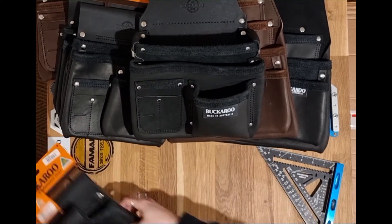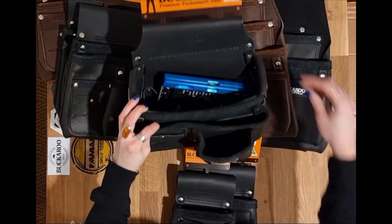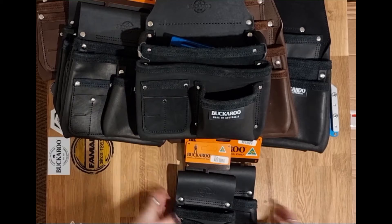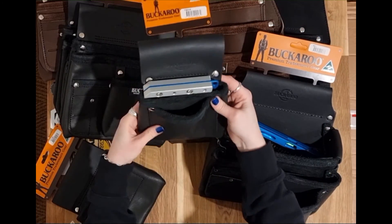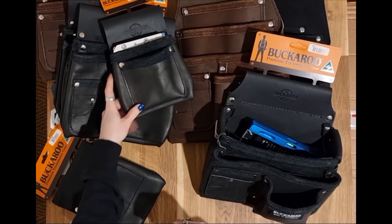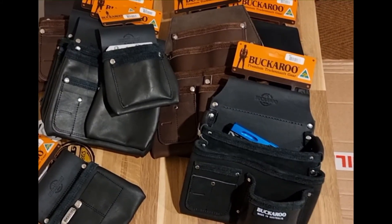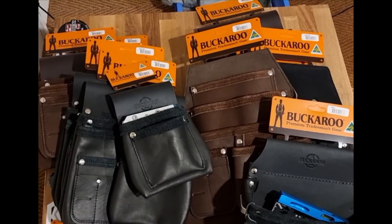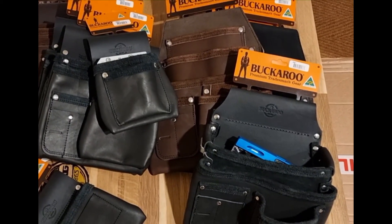Hopefully that is a useful overview of the different pouches on offer and the organisation that they have. If you have any further questions and want to clarify any more details, do just drop us a message in the comments and we will come back to you. Thanks. Also as a follow-up, we will be doing some separate videos on the Buckaroo belts and suspenders as well that are part of their range.